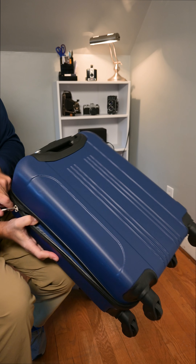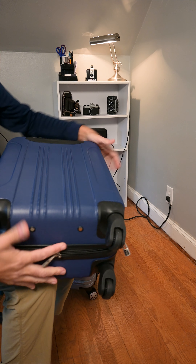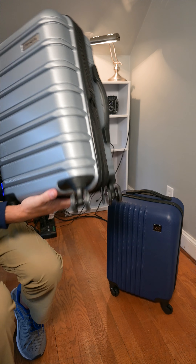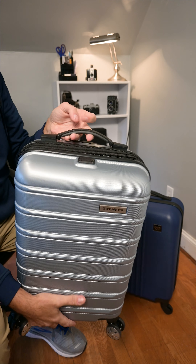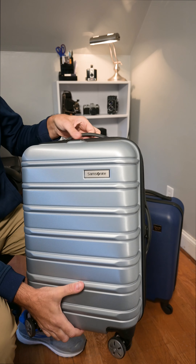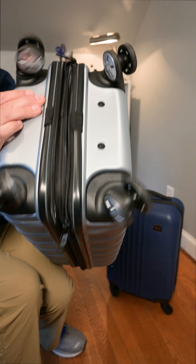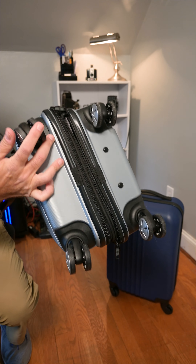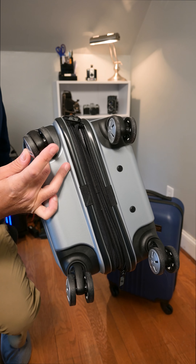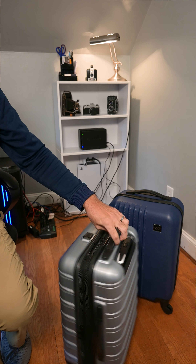Now let's look at the Samsonite. This one has a handle on the top and also a really nice telescoping handle as well. It has nice heavy-duty caster wheels — there are actually two wheels side-by-side — and it also spins really well.